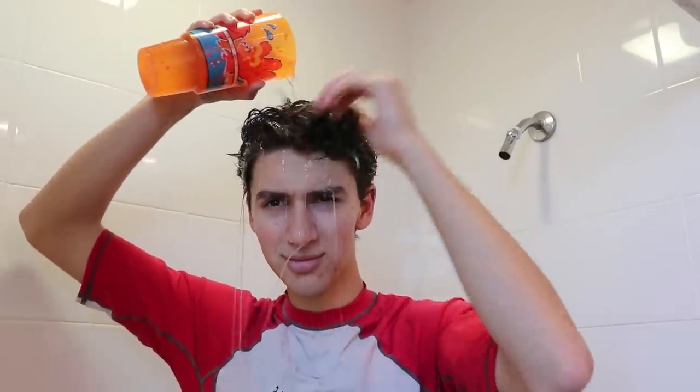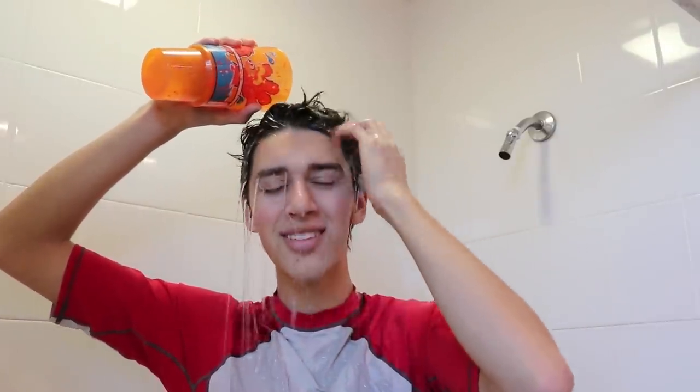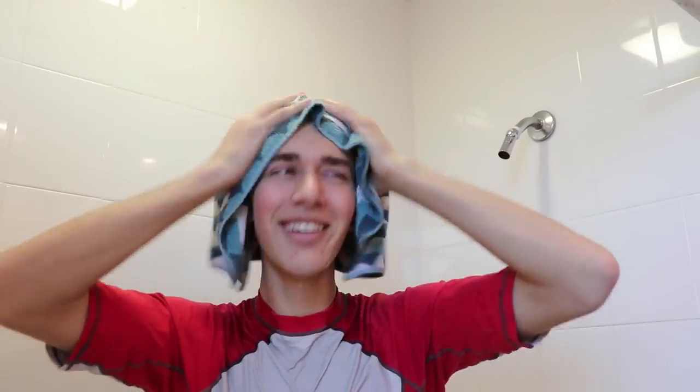This is the way we rinse our hair, we rinse our hair, we rinse our hair. This is the way we rinse our hair, early in the morning.